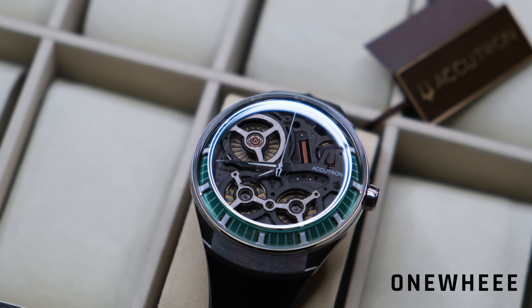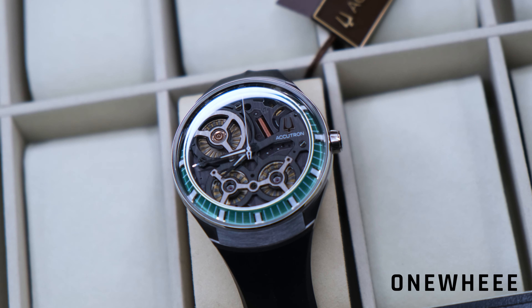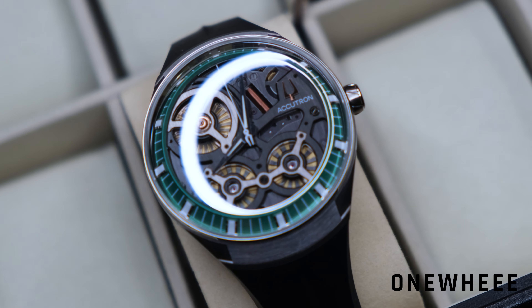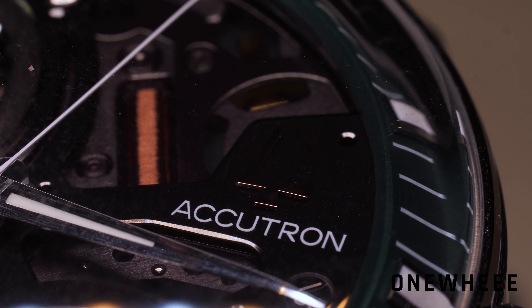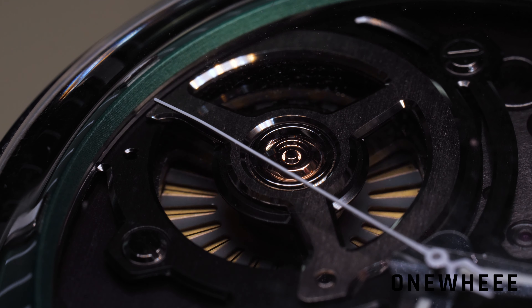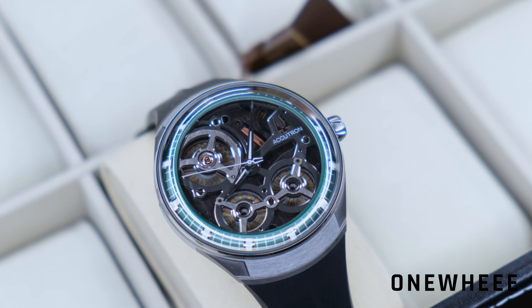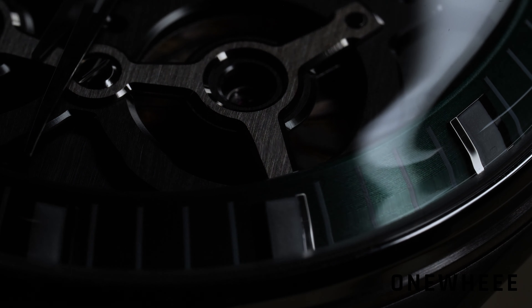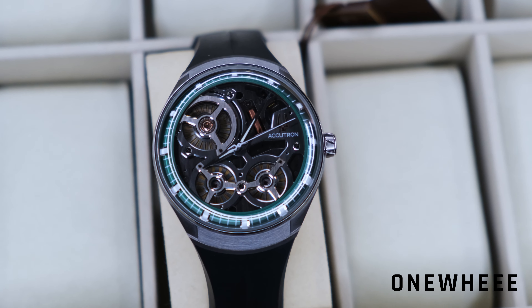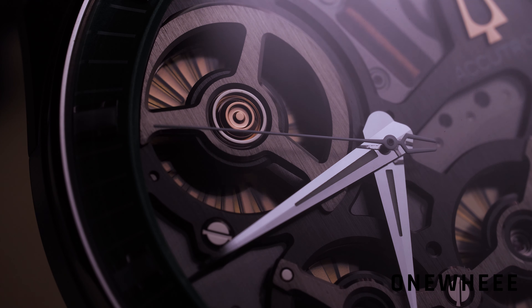First we are going to start with the dial, and you can see that it's quite unusual because we have not only the indices but also two small rotors and one big turbine-like structure on the top. There is no tuning fork; instead we have this composition. The skeleton structure is somewhat reminiscent of the original Accutron which was also exposing all internals, but here we have a transistor and there is no tuning fork. The Accutron writing sits right on the top with a tuning fork icon above it, even though the tuning fork is not present in this particular movement — they decided to slightly change the whole design.